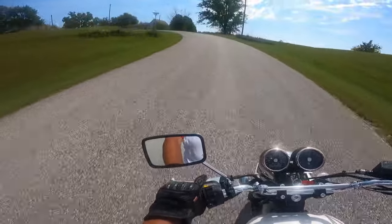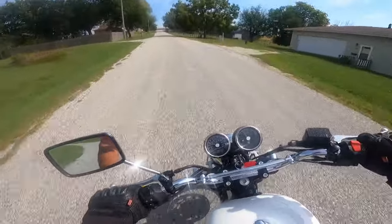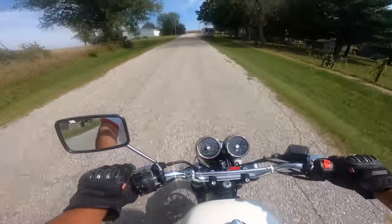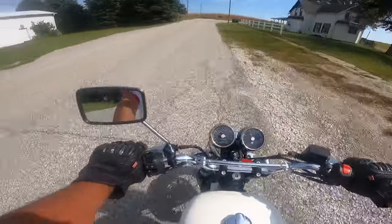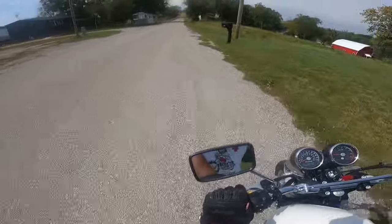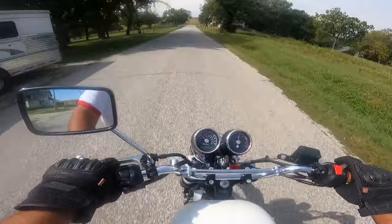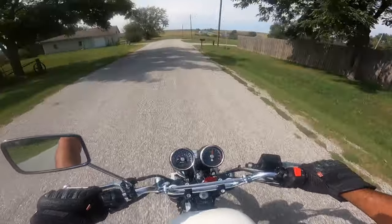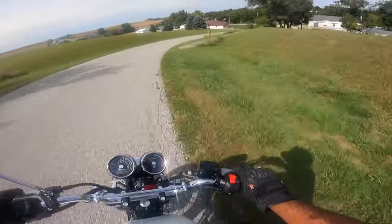This bike has a 648cc parallel twin, air-cooled and oil-cooled. Puts out about 47 horsepower, 39 foot-pounds of torque — that's about 53 newton meters. What a song this thing sings. Turns on an absolute dime — one of the best handling bikes out there. Just a beautiful machine. 320 millimeter disc on the front with a dual piston bribery, 240 millimeter on the rear with a single piston bribery. I love the way this thing cackles.